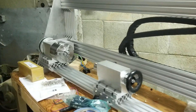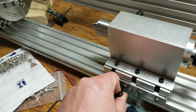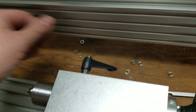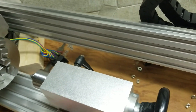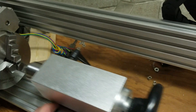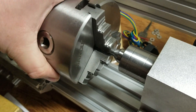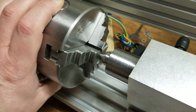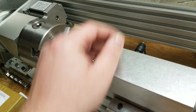I ended up just lining up the tail stock with the chuck and that turned out really good. We'll see if it's good enough once we do our first turning.